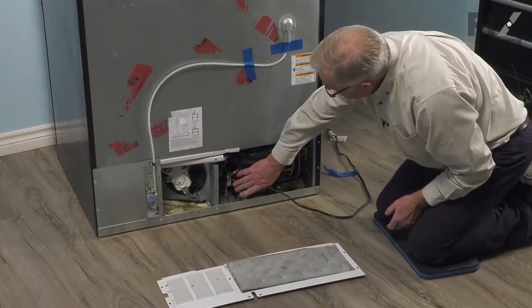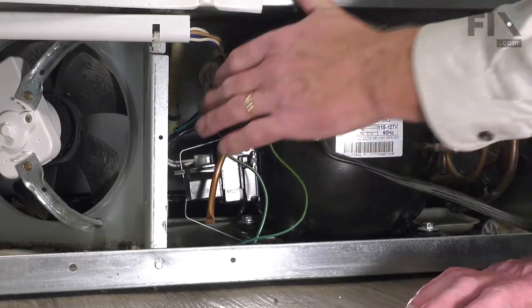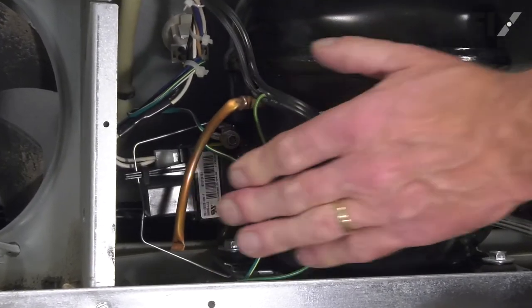Now we have access to that start device. With the back panel out of the way, you can see that start device mounted on the side of the capacitor and a little spring clip that holds it to that.